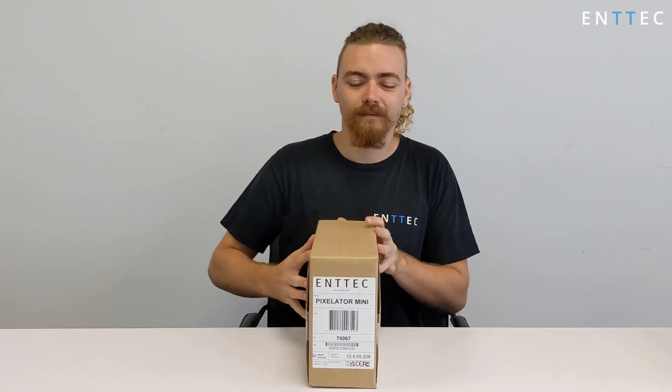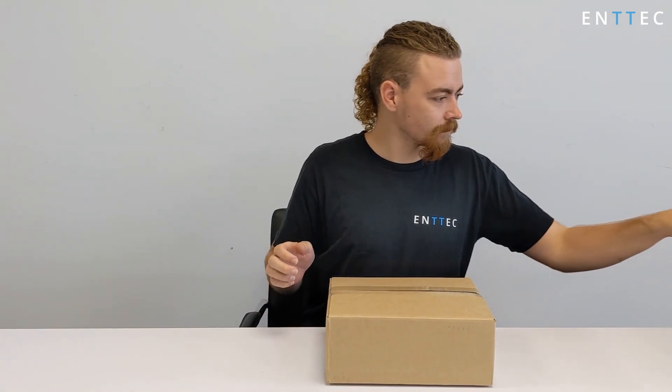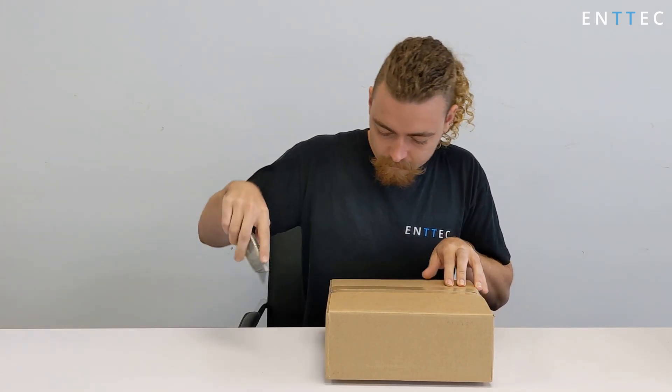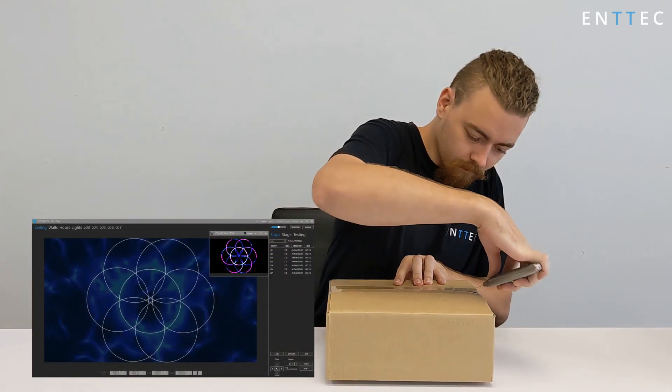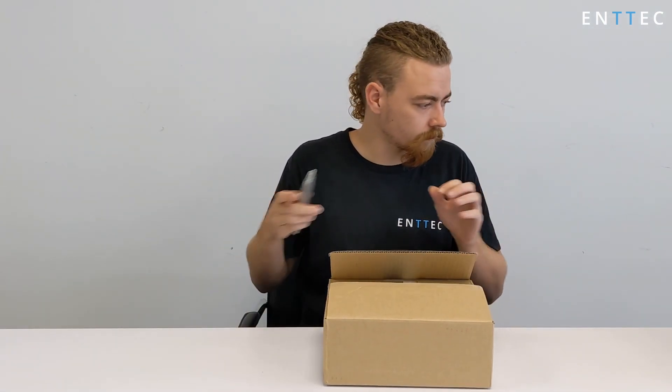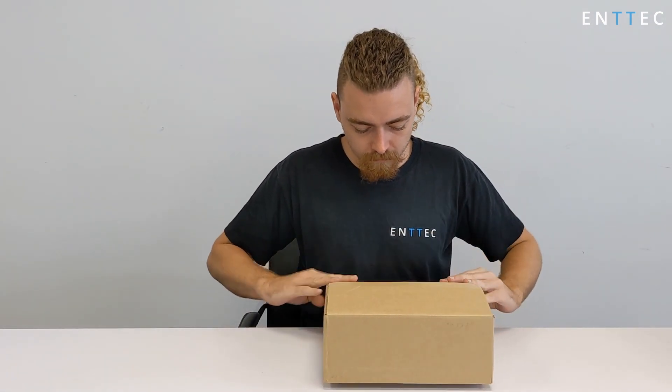The Pixelator Mini is a 16-universe Ethernet to Pixel converter, capable of receiving ArtNet, Streaming ACN, ESP, or ClingNet on your network from computers, pixel mappers, media servers, and show controllers like the S-Play. It acts as the head-end of the Entec P-Link system and comes with a great set of mounting hardware.